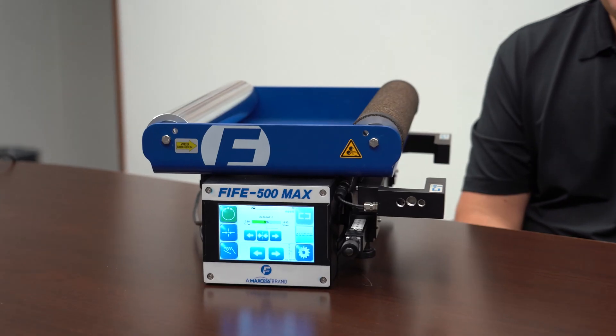The 5500 Max has a color touch screen, it's localized into multiple languages, has a roll face up to 600 millimeters, and tensions of up to 400 newtons.